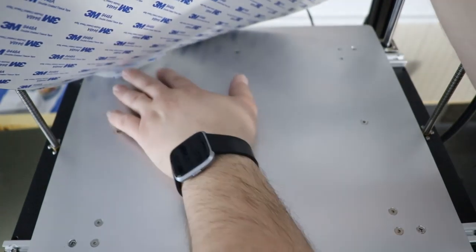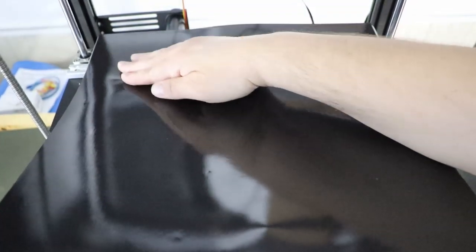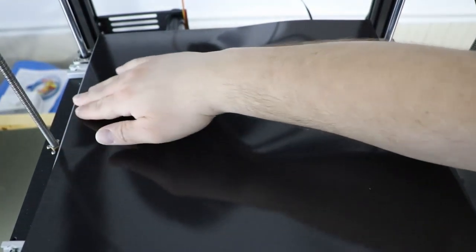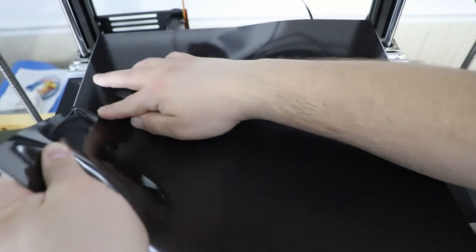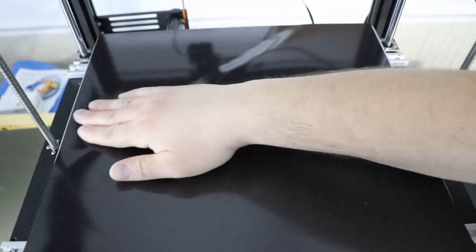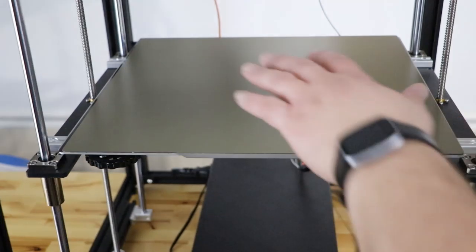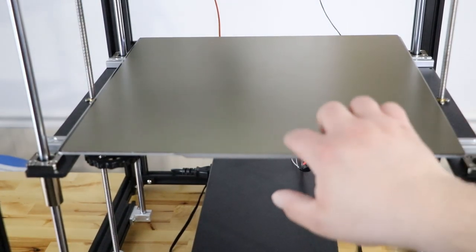Reach underneath and grab that flap you pulled and pull out a little bit. Then from the top, work it in like this — pull a little bit, work it across, pull a little bit, work it across. If you see a bubble, you can work it out by lifting a little. If you do it this way, you shouldn't get any bubbles. When you're all done, you end up with a really nice thick magnet with good 3M adhesive on the bed. Drop your PEI flex sheet on like this, and now you have a magnetic build plate with a PEI surface. Super easy to take off, and in my opinion, that's better than glass.